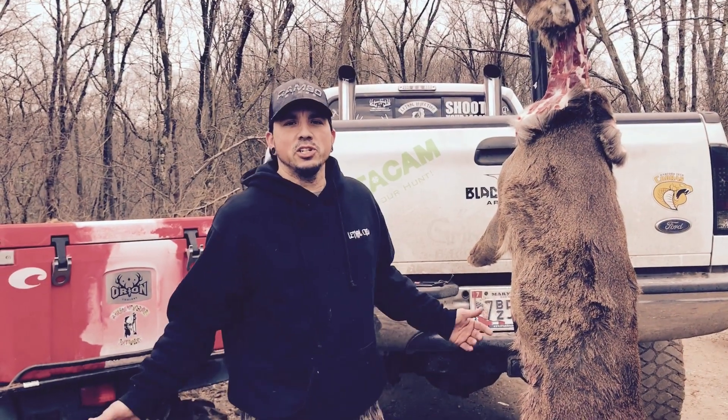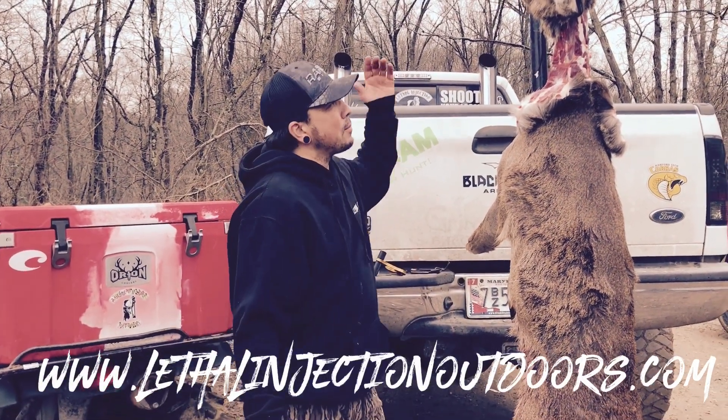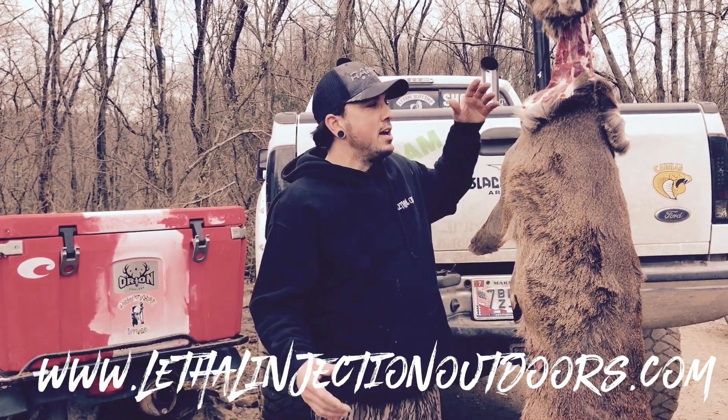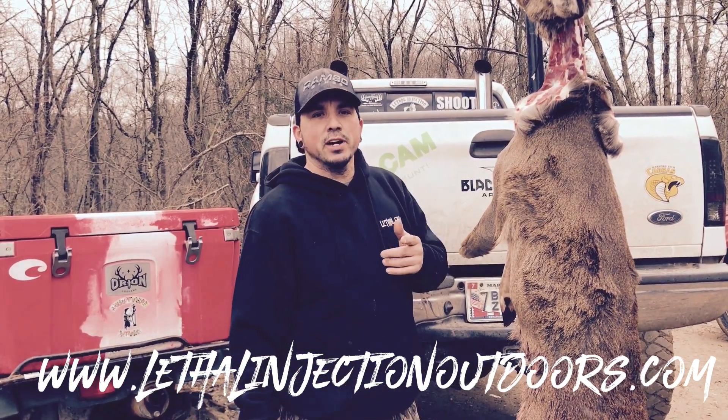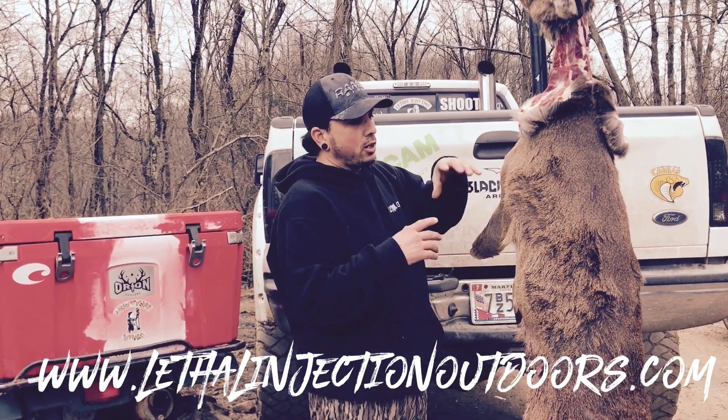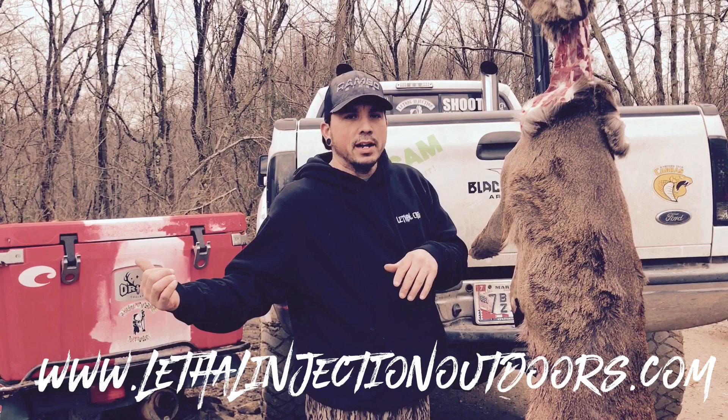Hello Lethal Nation, Wayne here with Lethal Injection Outdoors. We're getting ready to cut up a big old Hartford County, Maryland doe and put her inside the Orion Cooler. I figured it would be a good time to show you guys a few tips on how I like to get the hide off, get it quartered up, and inside the Orion.